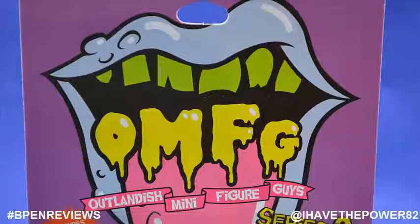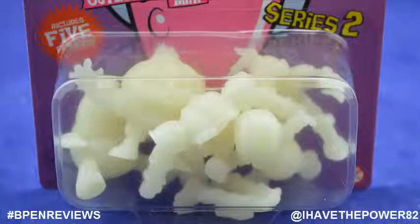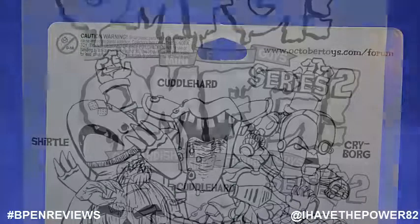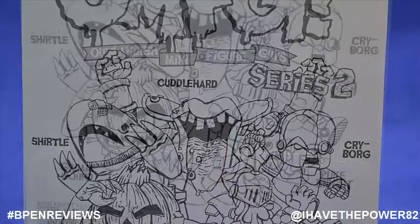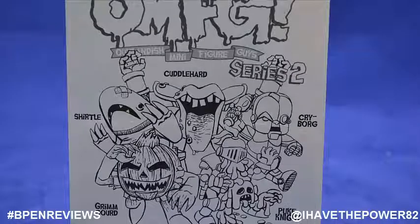The Series 2 figures are packaged on a blister card with the OMFG logo right there at the top. I love this logo — it has a great retro feel and really makes me think of Rocky Horror Picture Show. Under the logo, the five guys are just crammed into a blister bubble. The back of the package features black and white art of the characters with their names. The characters are very wacky and have names like Cuddle Hard, Cryborg, Shirtle, Grim Gourd, and The Puke Knight.